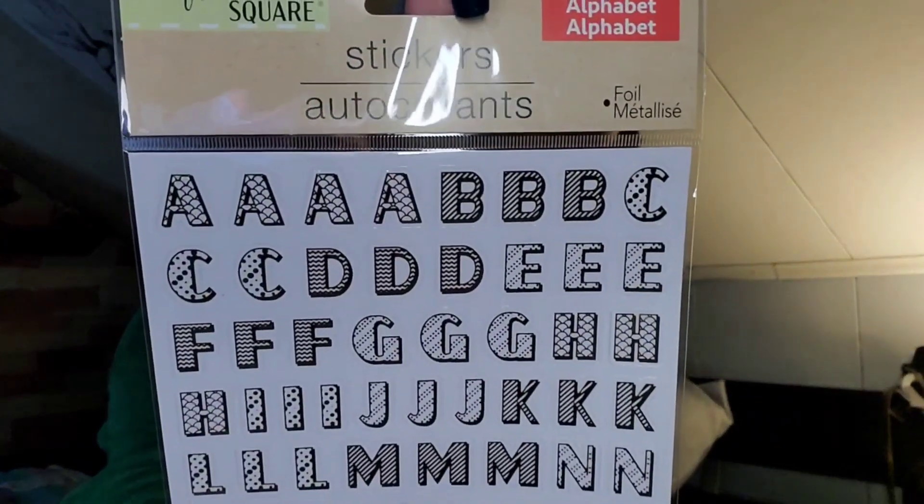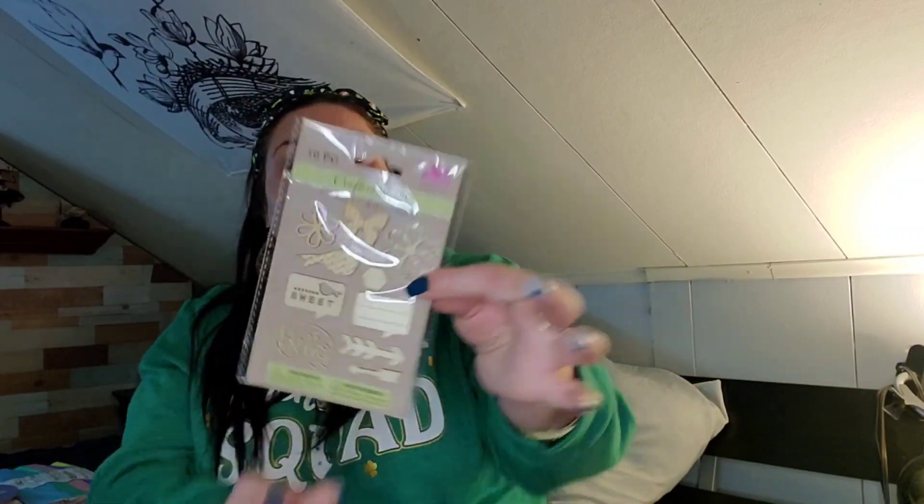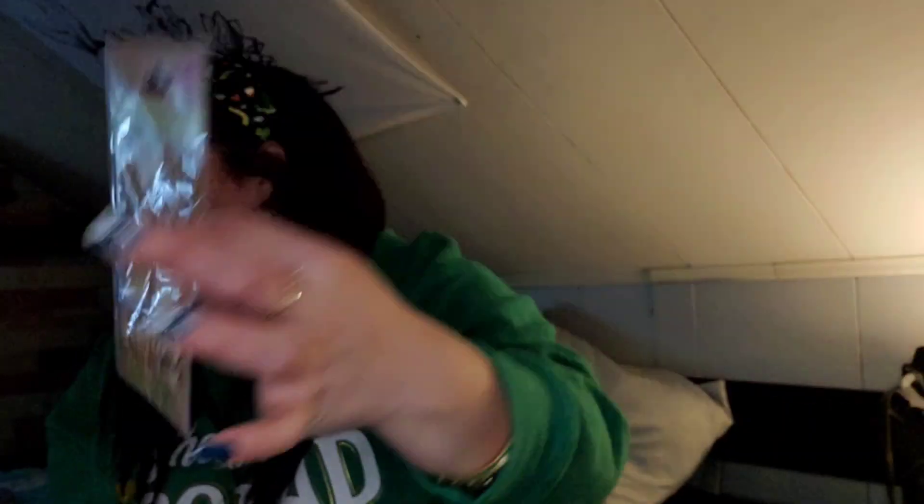I've got these alphabet stickers in gold for a project I'm never gonna do. I also got 10-piece Crafter Square stickers — these are wood stickers. I thought they were cute because they're wood; there are flowers, a butterfly, a little quote bubble that says 'hello' — stuff like that.